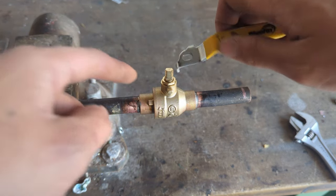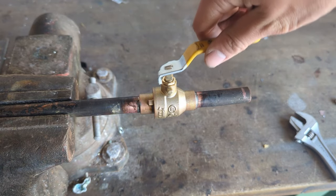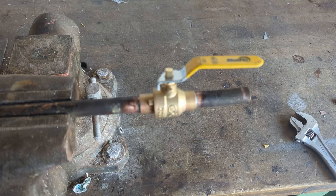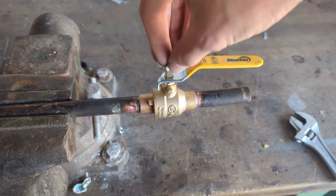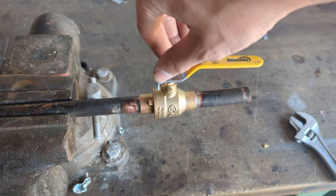Usually though, you're not going to have any water coming out of there at all. It's pretty rare, but sometimes it does happen, so don't be alarmed because it is a normal part of soldering ball valves. Now it's important to put the handle back on — otherwise you have no way of turning it. Just put that nut right back on there.